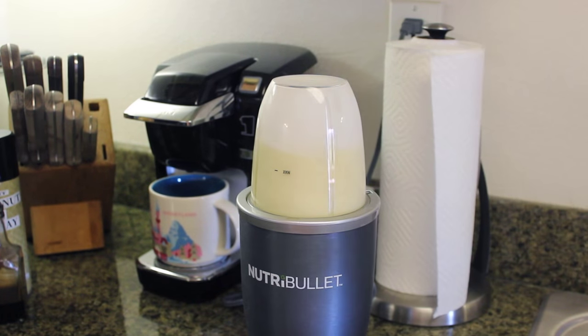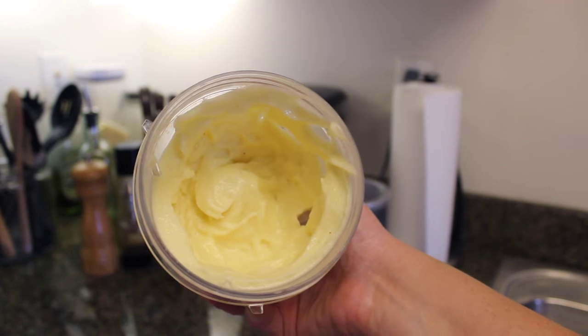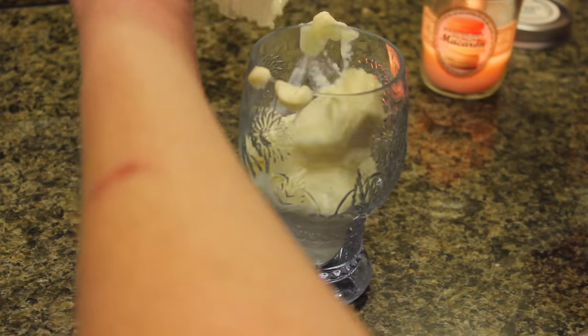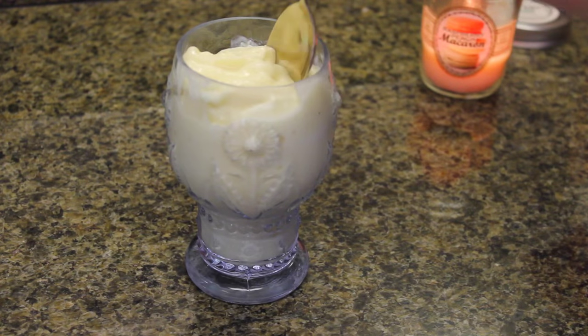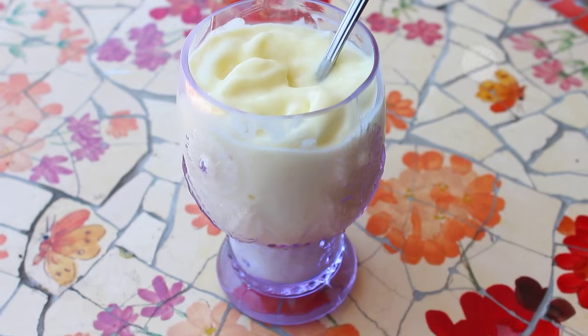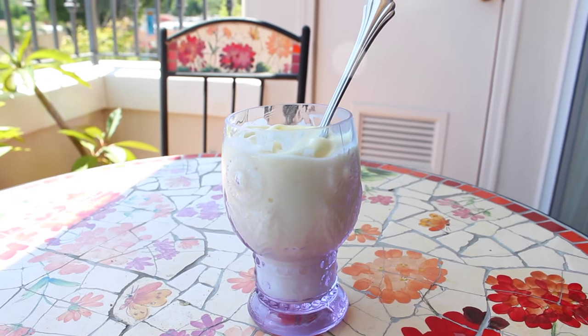Once you do it, blend it up and make sure everything's blended — it should be this consistency. It looks so good! It tastes just like the Disneyland Dole Whip, but it's better for you, won't give you a stomach ache, and it's literally so good. I want one right now.